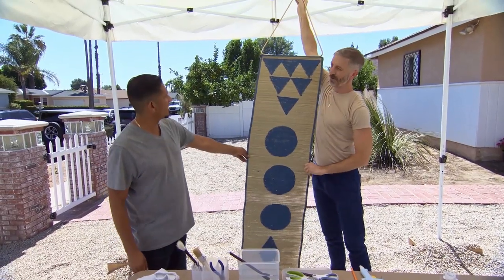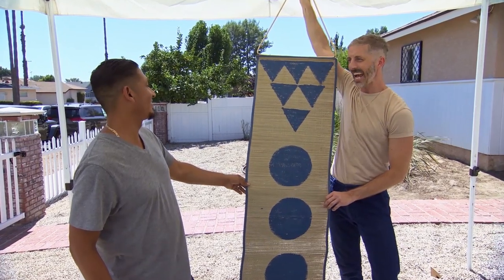How about that? Oh, it looks beautiful. Right? I love it. What do you think the kids are going to say? I think it's fun — they're going to be like, Dad, you did that?